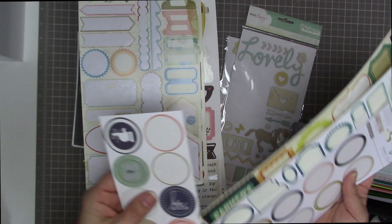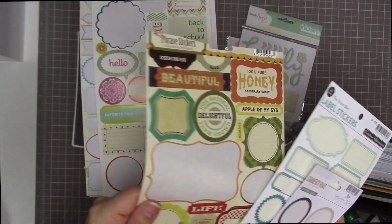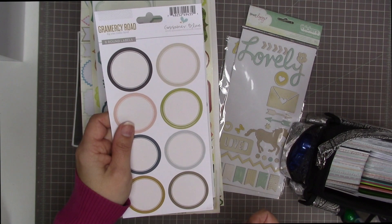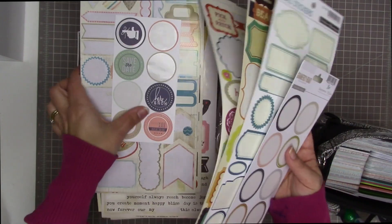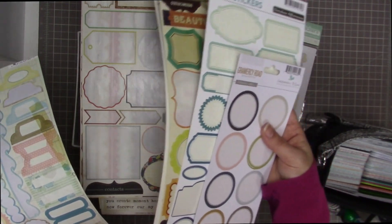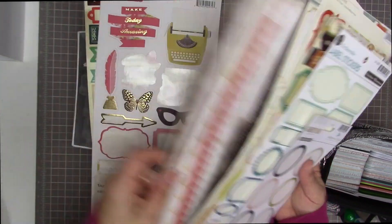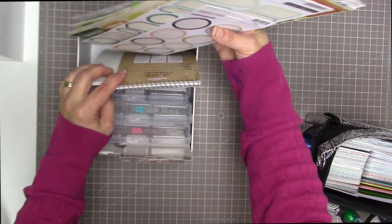I have some Heidi Swapp stickers, Acorn Avenue by Crate Paper, and Farmhouse Collection also by Crate Paper. There are Ocean Blue label stickers by October Afternoon and Gossamer Blue circle label stickers. I have an assortment — some are a different color scheme than the rest. Most of them are warm, autumny, wintry colors, but the cool summery ones I stuck in just in case I need something a little different from all the warms.